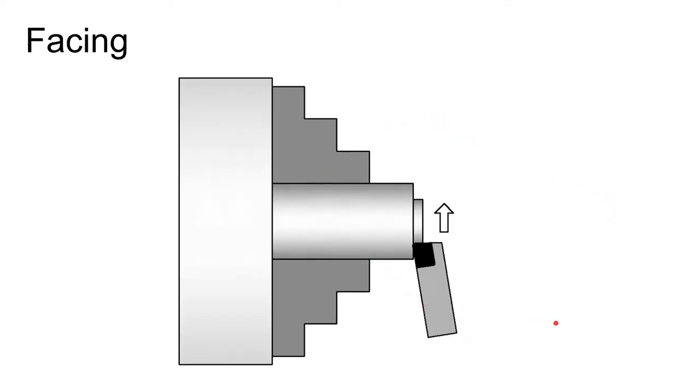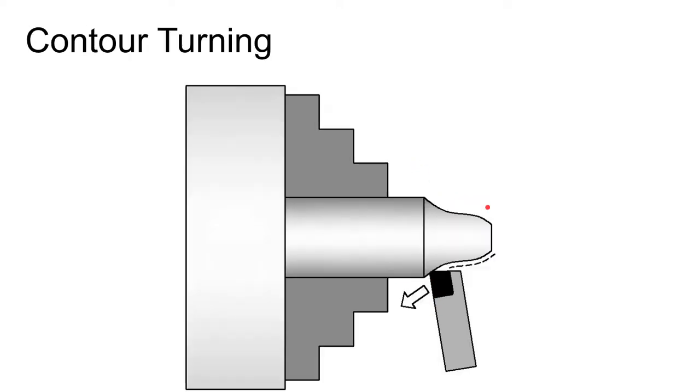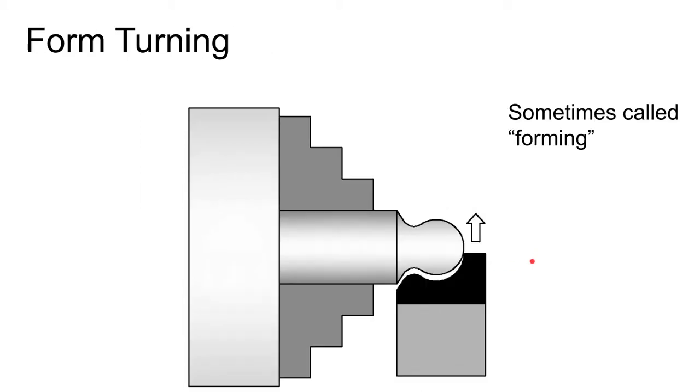Facing is when you move radially across the end or face of the part to clean it up. Contour turning is when you turn across a non-linear toolpath — best done on a CNC machine. Form turning is when you have a tool that has the shape you want to impart on the workpiece, sometimes called forming, though we'll call it form turning in this class to distinguish it from the sheet metal forming we discussed earlier.